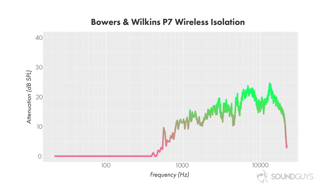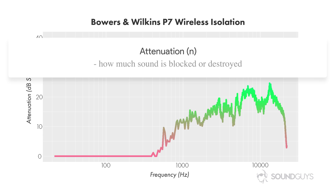So now that we have this chart, what does it mean? The x-axis is frequency of sound, or how high the notes are, while the y-axis is how many decibels of sound were blocked from reaching the ear. The term decibel can be confusing, but all you need to know is that every 10 dB reduction means outside noise is reduced by half. When that green line hits 10 dB, outside noise is half as loud; 20 dB is a quarter as loud; 30 dB is an eighth as loud, and so on. I've color-coded the lines to help us know the difference between good and bad attenuation.